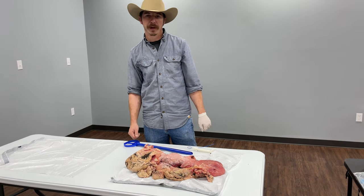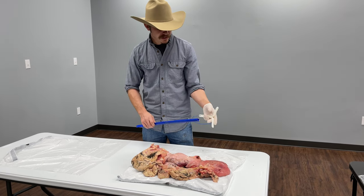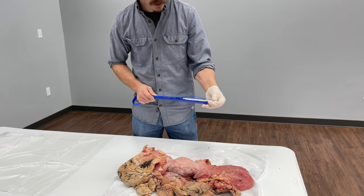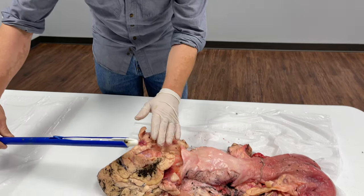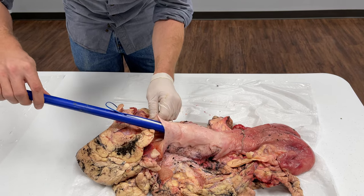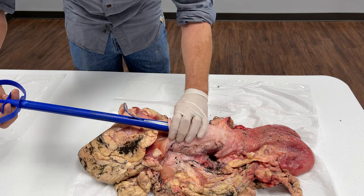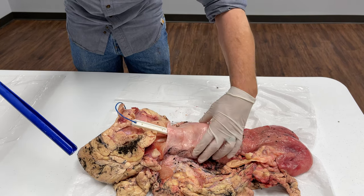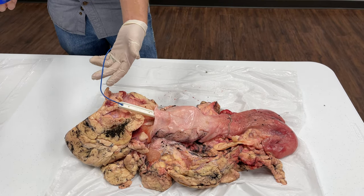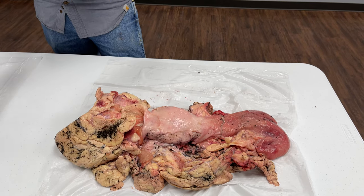From a standpoint of putting a seeder in on a tract like this, you would enter the vulva, go through the vaginal canal, and you'll feel it stop when it hits the cervix. You release the seeder, and those wings fold out — that's what holds it in place. Once the seven-day protocol is up, or five-day for heifers, you go back, grab the string, and pull it out.